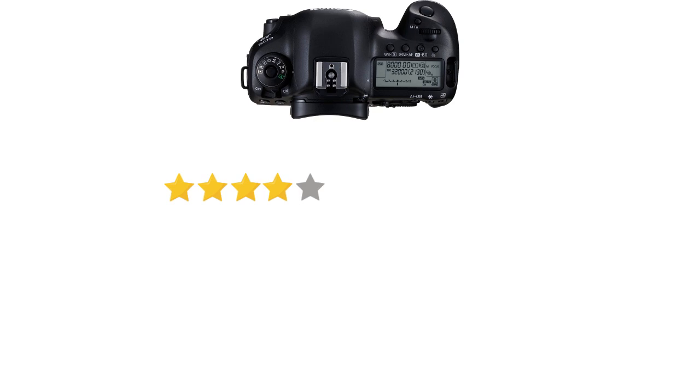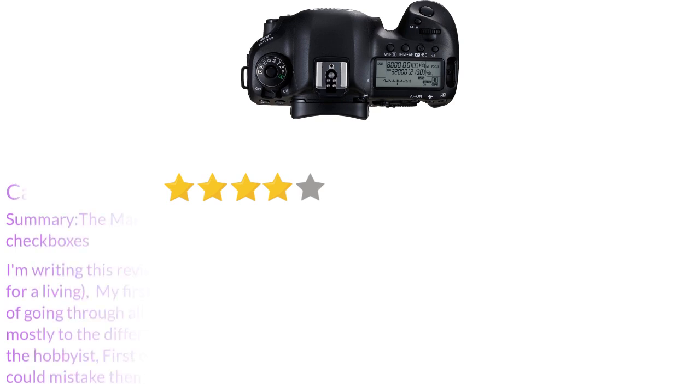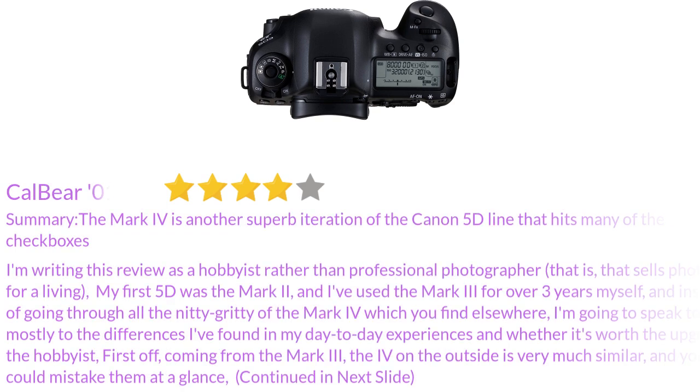I am writing this review as a hobbyist rather than a professional photographer that sells photographs for a living. My first 5D was the Mark II, and I've used the Mark III for over 3 years myself. Instead of going through all the nitty-gritty of the Mark IV which you can find elsewhere, I'm going to speak mostly to the differences I've found in my day-to-day experiences and whether it's worth the upgrade for the hobbyist.